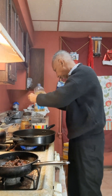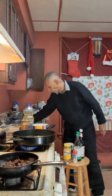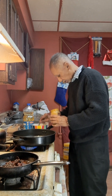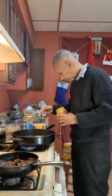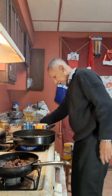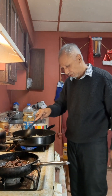A little bit. There's onion. That is a turmeric powder. That's a regular business. That's fine.